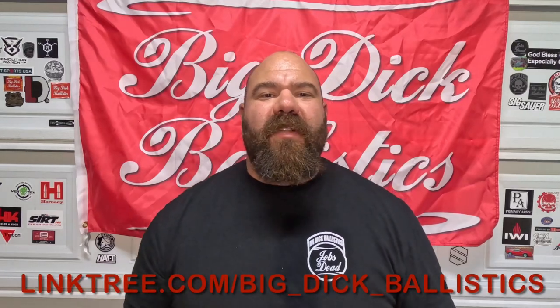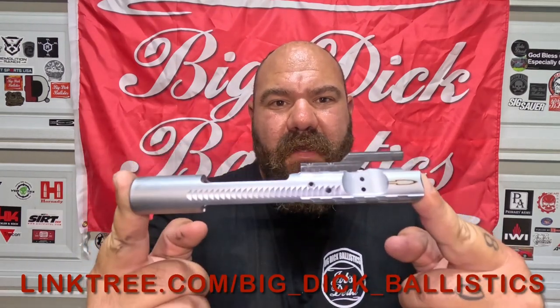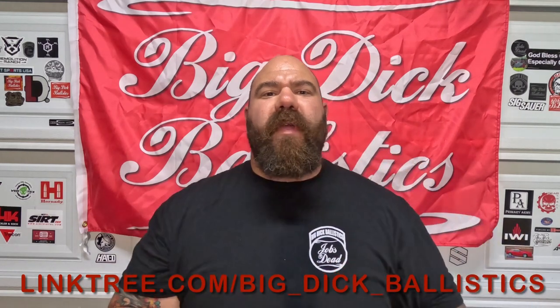Big Daddy here, Big Dick Ballistics, coming at you today with the new Centurion Arms C4 bolt carrier with sand cuts in them. Let's go ahead and check that out.